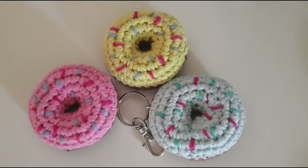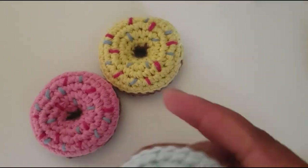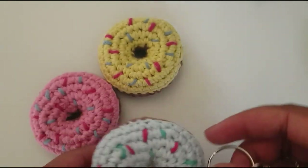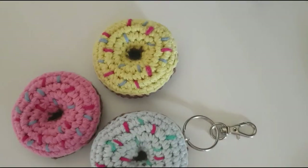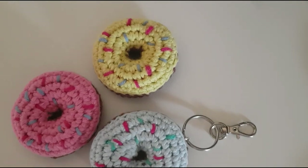You can try these key rings in as many different colors as you like, as I've done here. I really hope you've enjoyed this tutorial — sorry about the lighting, it might be a bit dark, but thank you for watching and I hope everyone has a lovely day.